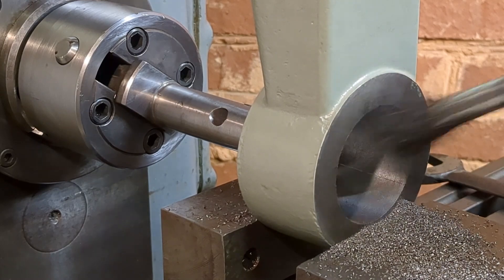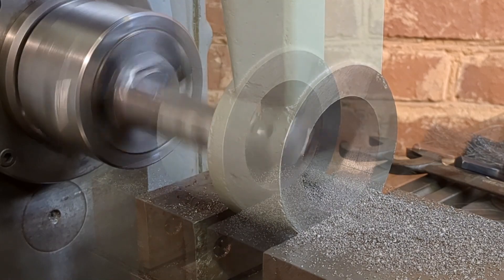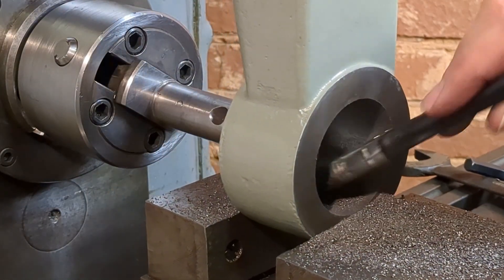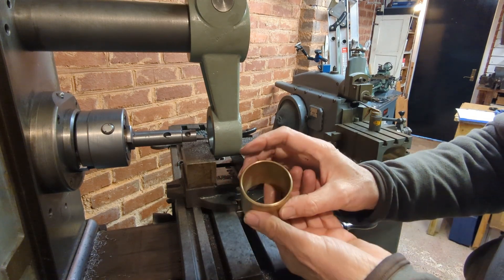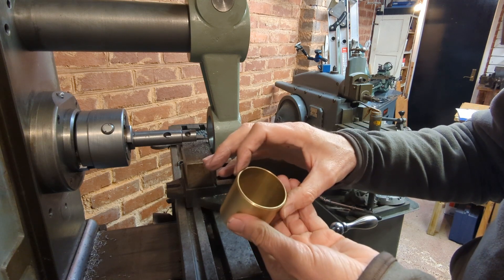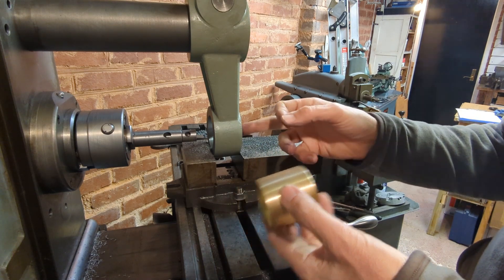I took frequent measurements because I really didn't want to mess things up at this stage, and it took a lot longer than this video indicates. I've increased the speed of cut now to get a better surface finish as I approach the final size. When I looked at the bronze bushings more carefully, I discovered they weren't quite round, so I selected the best one and took average readings — the maximum diameter and the minimum diameter — and from that determined the average diameter so I could get my bore right. I was aiming for approximately one thou of interference.